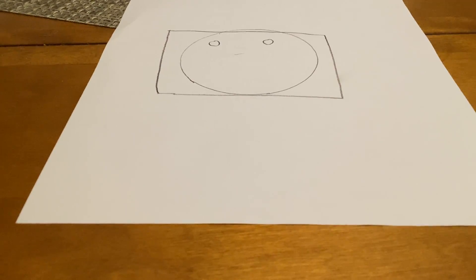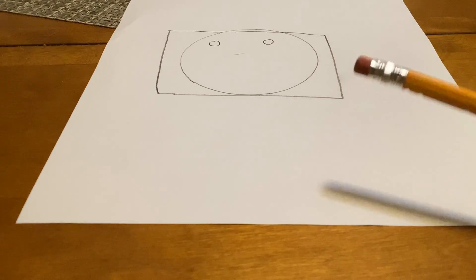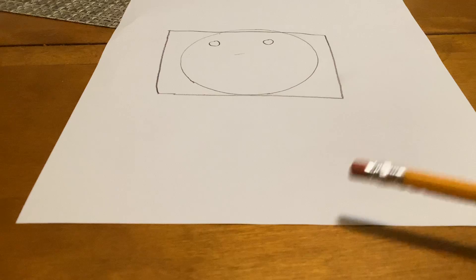Hi guys, welcome back to my how-to-draw videos. This is actually my first one, so I did a how-to-draw video and there was one thing that I wanted you guys to do.